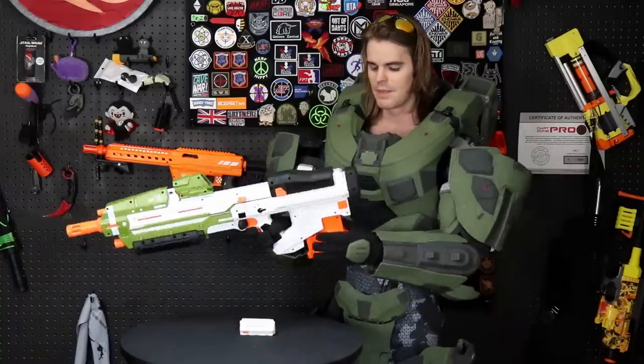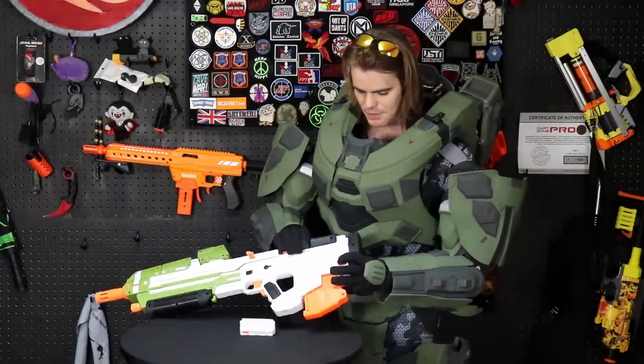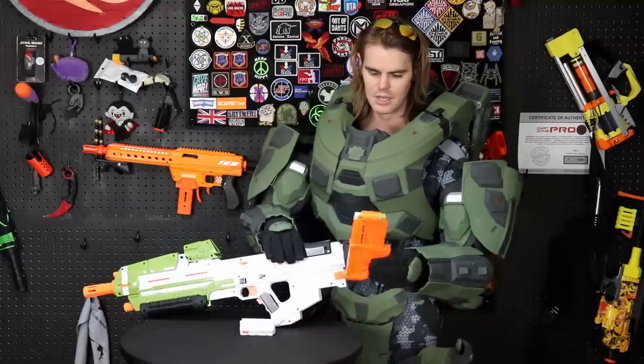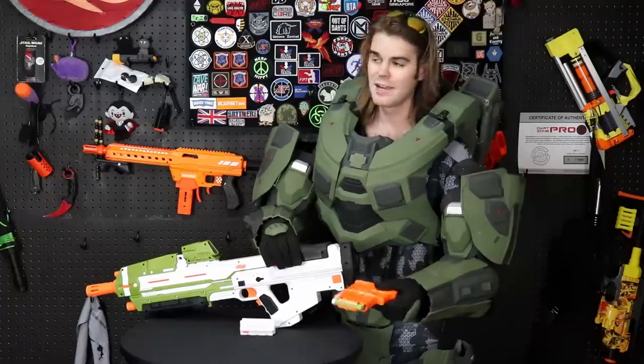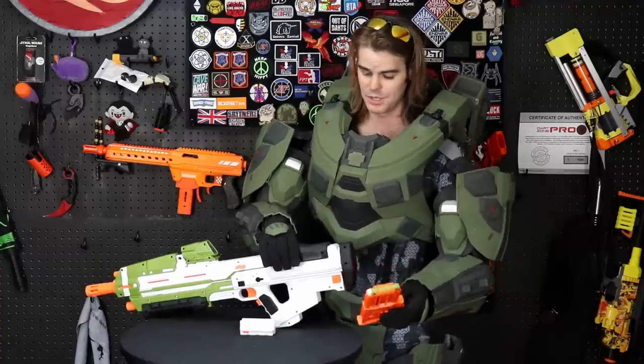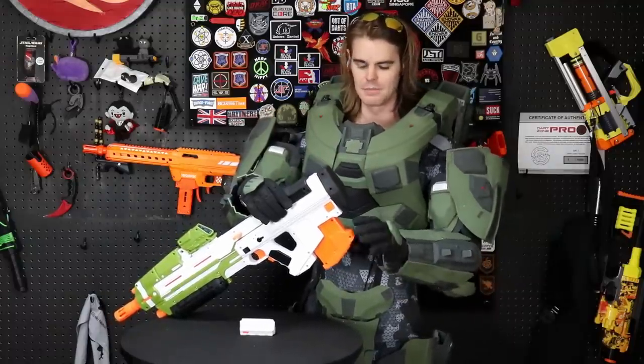As far as the actual controls go, the mag release is a button in the back — it is ambidextrous. The feed lips on this aren't doing a great job. You get some custom Halo darts that are green and gray, which means they match the outfit but you're going to lose them immediately if you play outside, because that's what happens to green darts.